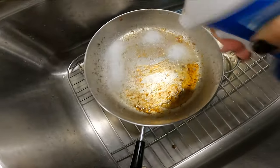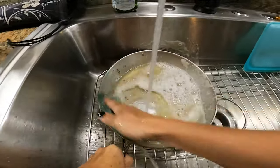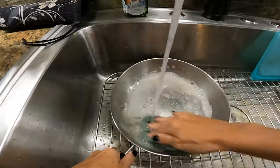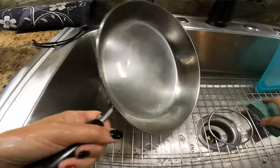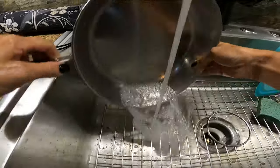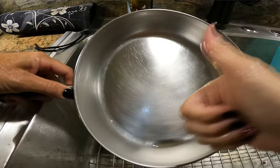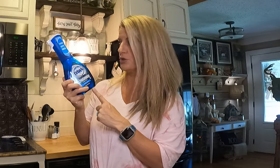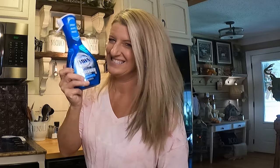It does say just spray on, wipe, and rinse, but on some spots I still had to scrub a little — nothing like it would have been without it though. If you're thinking about trying the Dawn Power Wash, go try it out. I think it's worth the hype and I will be continuing to use it — not just on my dishes.